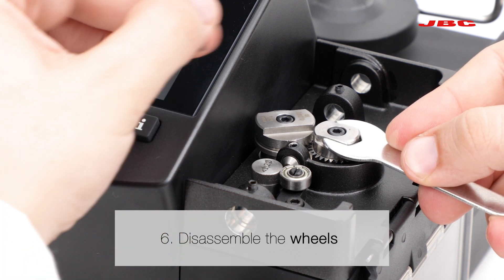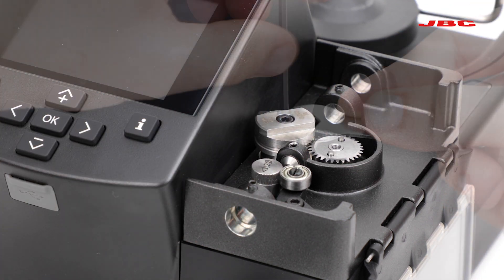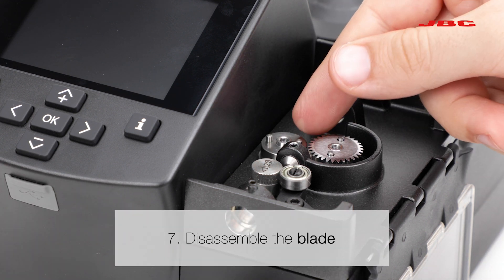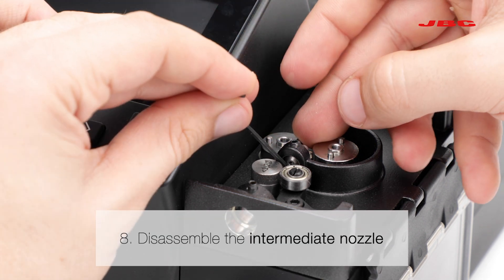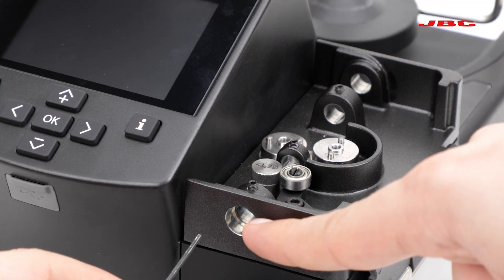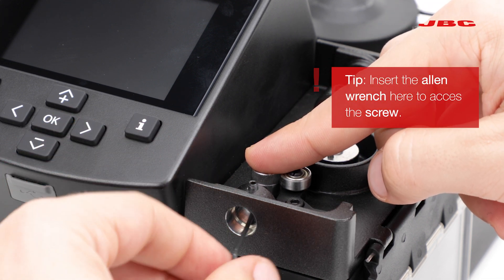Then the wheels, then the blade, then the intermediate nozzle, and finally the counter wheel. Important: pass the allen wrench through the hole to access the screw.